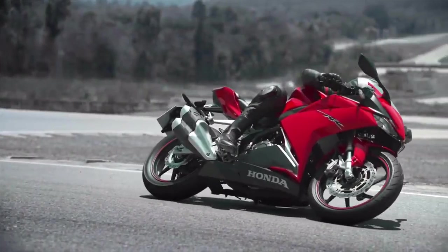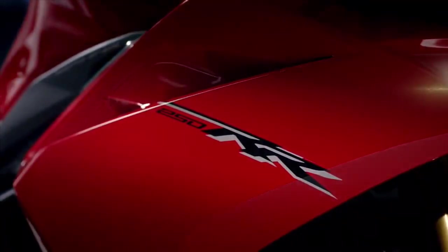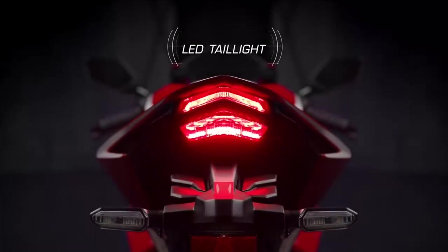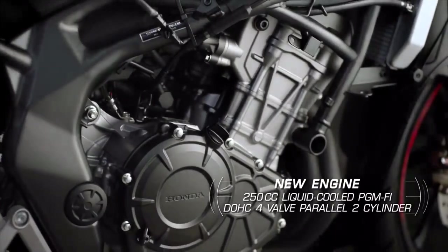This bike is a big deal in India. We have a Honda CBR250RR. It is a new model.